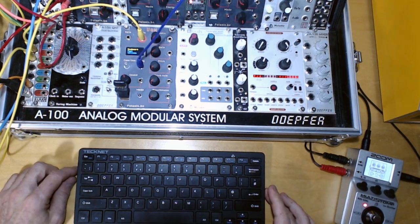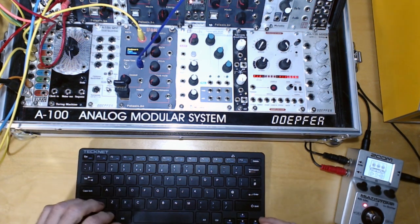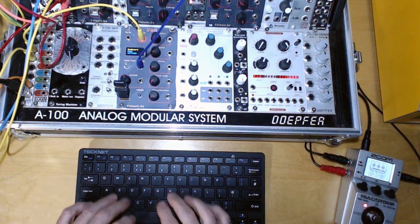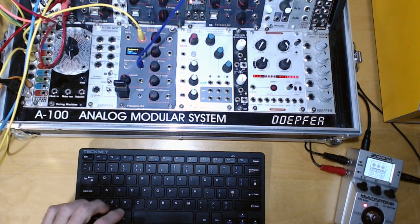The sound you hear in the background every time I hit a key is just a little feature — you can trigger any sound with it, like a gate, anytime you press a key.